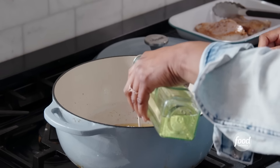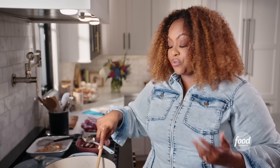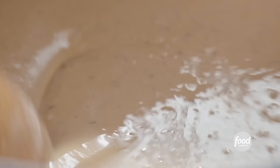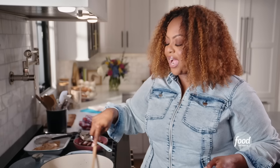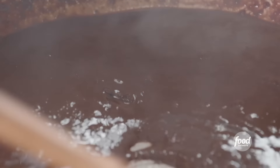Now, arguably the most important part of a gumbo — the roux. I'm making a chocolate roux, which means it's going to be a deep, rich, nutty roux. I'm starting off with half a cup of all-purpose flour and half a cup of canola oil. The roux is so significant to a gumbo — it's one of the most important flavor notes, it acts as a thickener, and it's the reason gumbo has that iconic color. The darker, the nuttier. A lot of people ask how to make a roux without burning it — you have to babysit it, keep stirring, keep your eye on it. If you walk away, it could literally burn in seconds. Once a roux goes too far, you can't fix it.